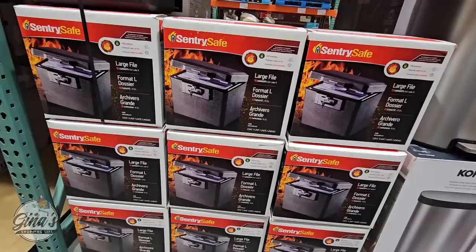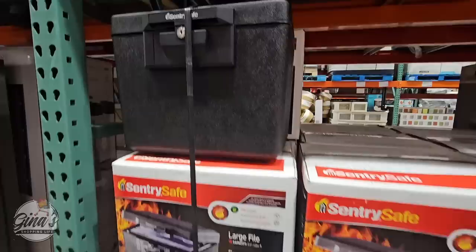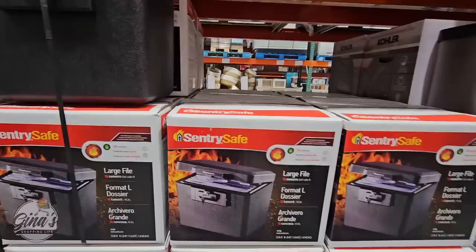To go along with that, the Sentry Safe Large File is on clearance right now for $29.97 — such a great price. Because even though most things are electronic now, there are documents you still need to keep on hand: birth certificates, marriage certificates, life insurance policies, deeds of trust. You want to keep them safe from fire and flood, and this one will definitely come in handy. Thank you so much for coming along to Costco with me today and for your time and for watching. Take care and I will talk to you later.